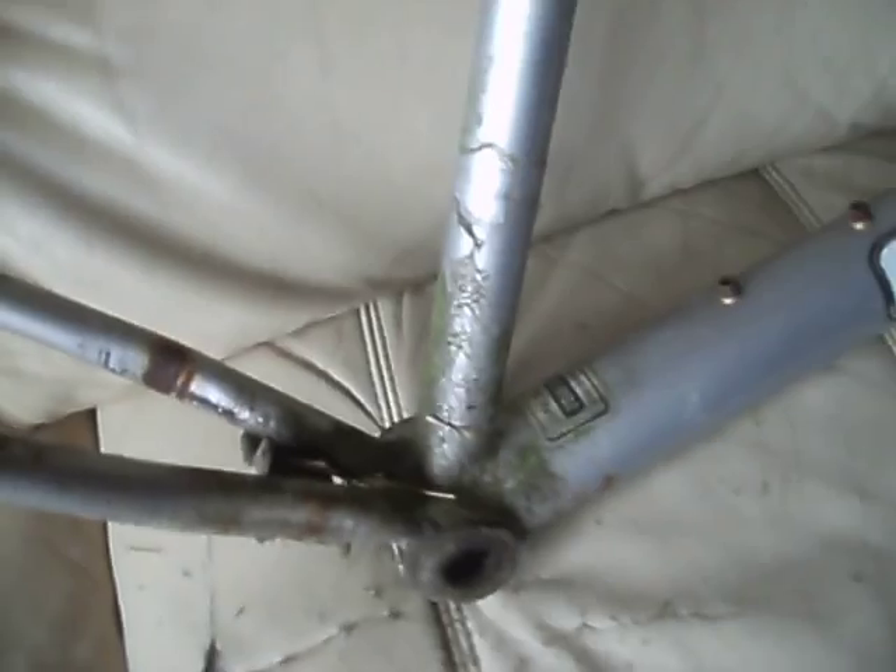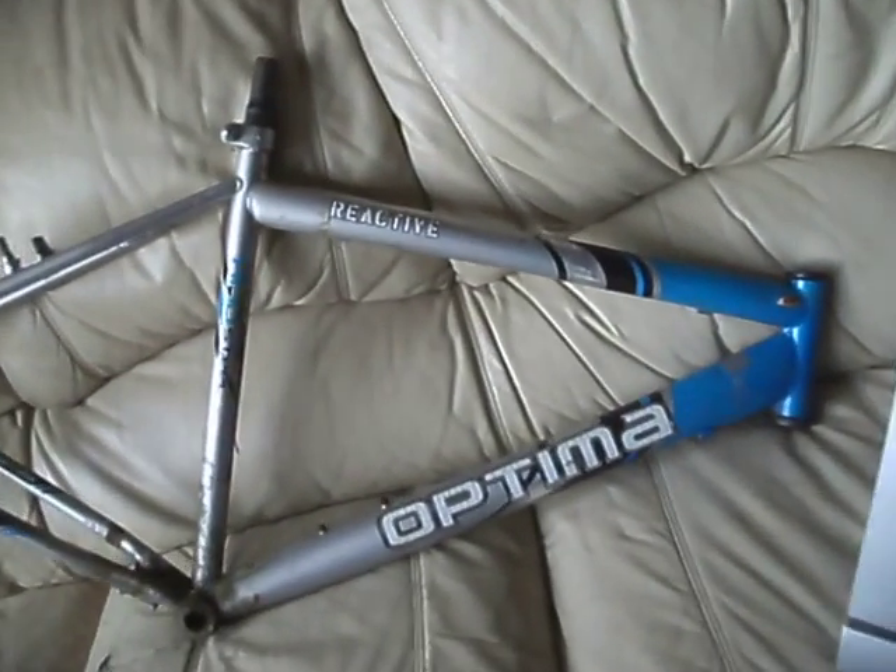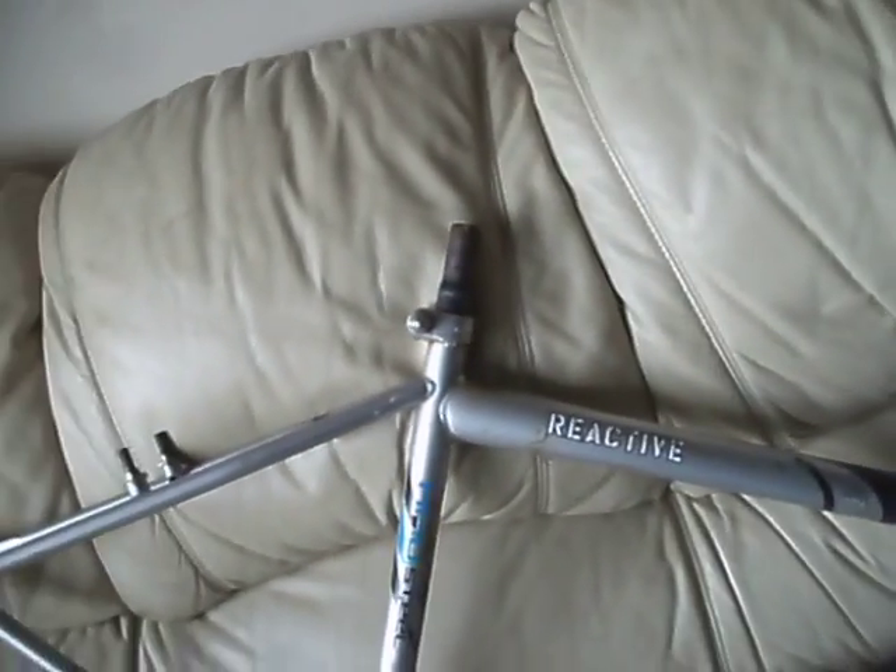I'm going to see how well the disc cleans up. I mean, it's a steel frame, and it's rather greening here and there, but if it cleans up alright then I'll rebuild it. I've got the parts to do it, so if I can build another little cheapy one up, I'll build another cheapy one up.